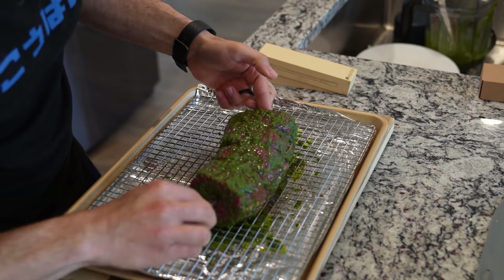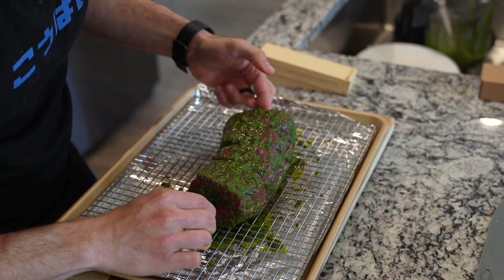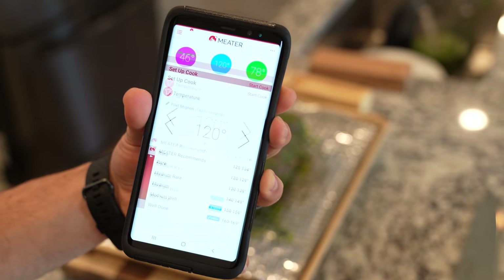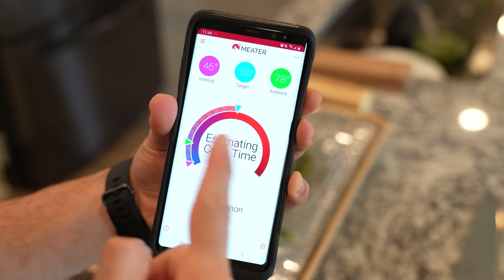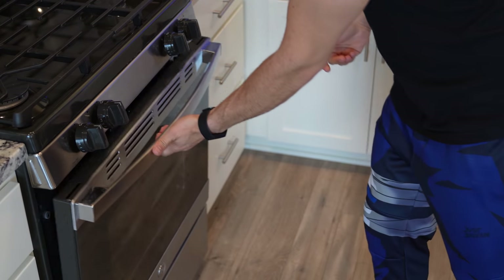When probing a tenderloin, make sure you go in from the side — this gives you the most accurate reading and the best exposure on the thermometer. Using the Meater app, I'm going to set it to 120 degrees, pop this in my oven set at 200 degrees Fahrenheit, and just let it go until it reaches temp.